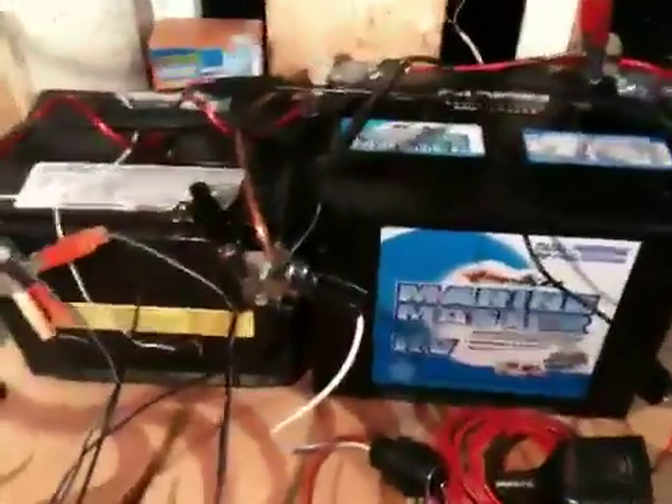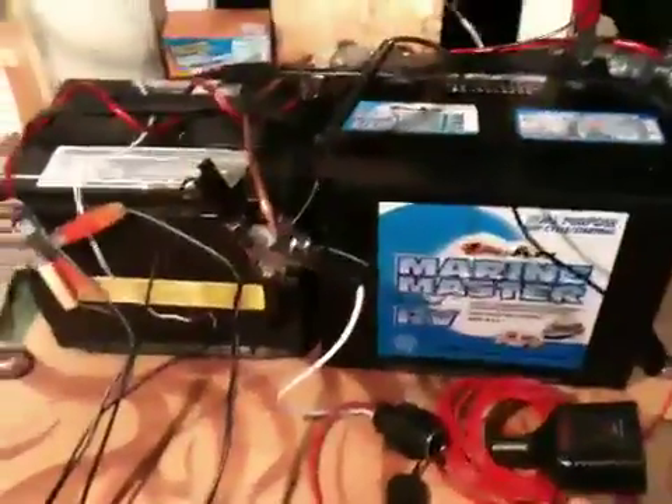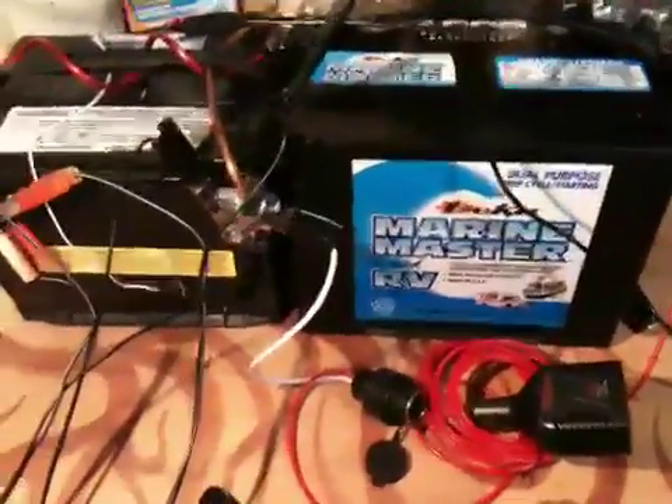Hey YouTube, I just thought I'd do a quick video here on my amateur solar setup. It's just something I put together to educate myself a little bit on how this all works.